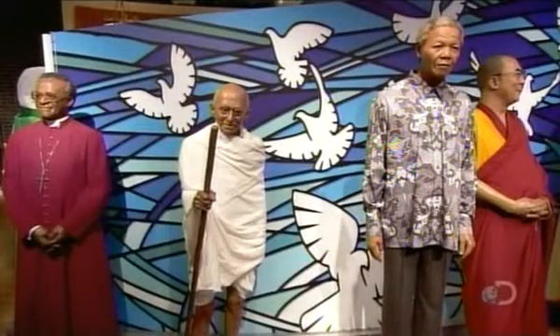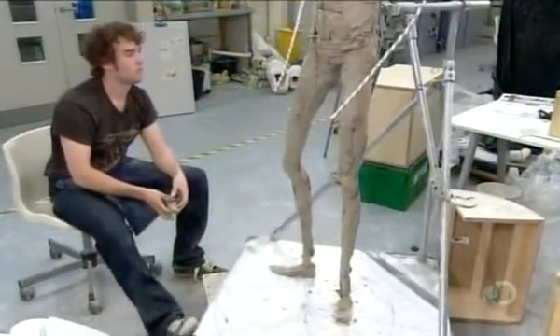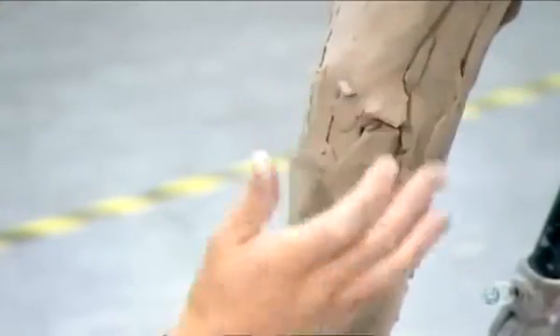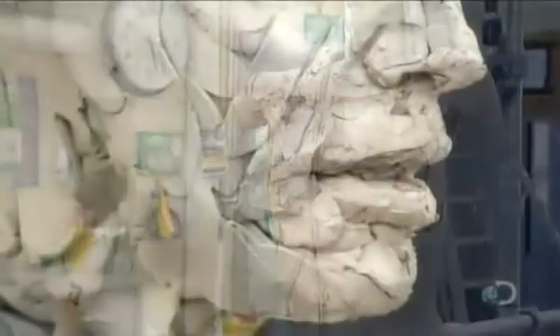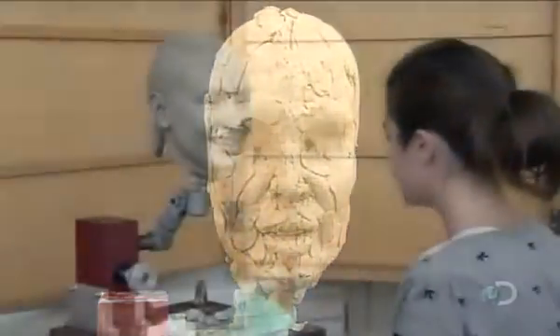It often starts with a face-to-face meeting with the subject, during which they take over 200 measurements of the face alone, and still more of the body. Drawing on those measurements, and using photos and additional research, an artist sculpts a clay body onto a metal skeleton. This clay sculpture will be used to make a mold. The head, of course, receives special attention. They sculpt it in stages, and this takes about six weeks.